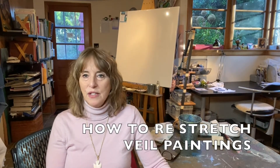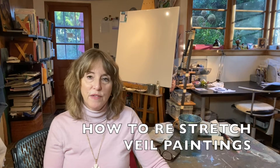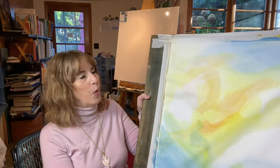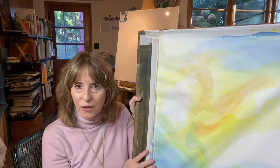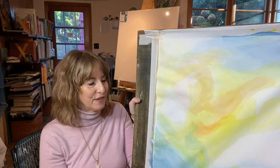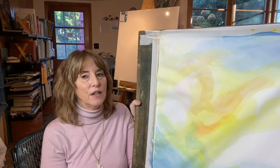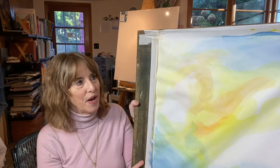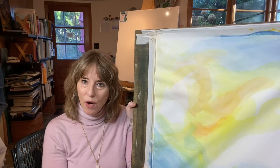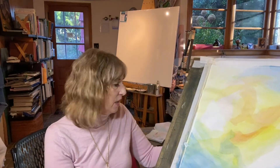Hi everyone and welcome to Awe Studio. Today I'm going to go over one of the most important things about veil painting. You might see a lot of beautifully stretched veil painting papers, but more often than not you're going to get a paper that — for one reason or another, either it was too wet when you stretched it, or the tape wasn't drying slowly enough — over time and reworking the painting, your veil painting is popping off the board. I'm going to show you some simple steps today on how you can restretch veil painting paper and continue on with the project.